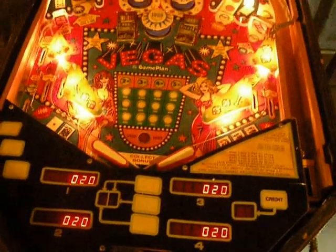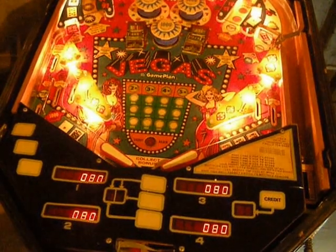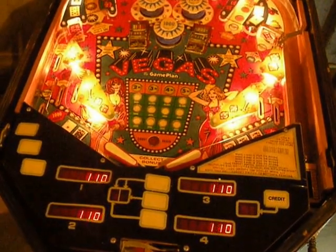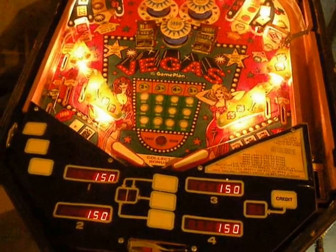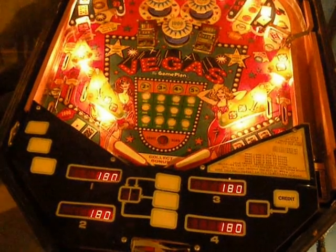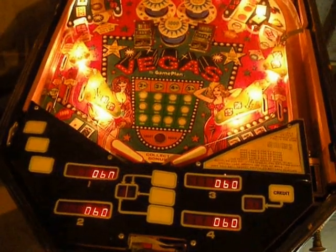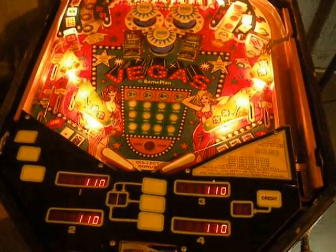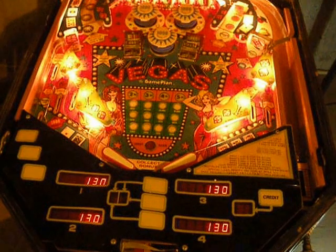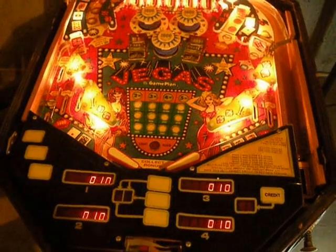And then we go to the solenoids. 120 through 150 aren't connected on this game. And 160 is the flipper enabled relay, which you hear click. 170 turns all the feature lamps on, and 180 turns them off. Click. Click. On. Off. There you have it.